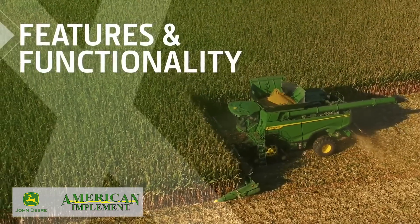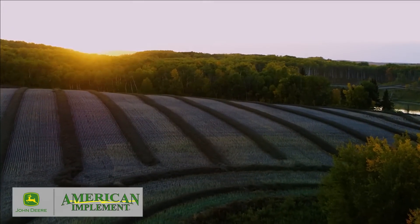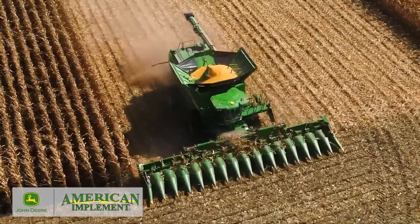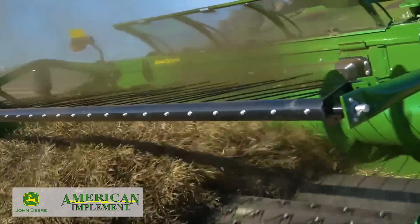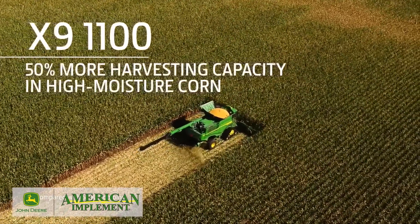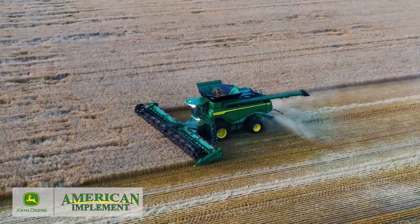Let's start with the features and functionality of the X9 1000 and the X9 1100. The X9 1100 has up to 50% more capacity in high-moisture corn, tough wheat, and dense, bushy canola without sacrificing grain quality — and up to 60% more capacity in small grains. They also operate consistently in a wide range of conditions.